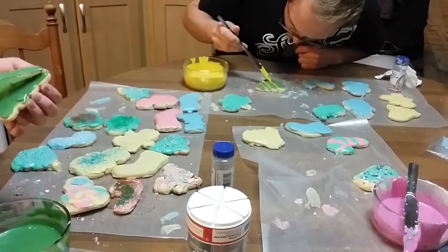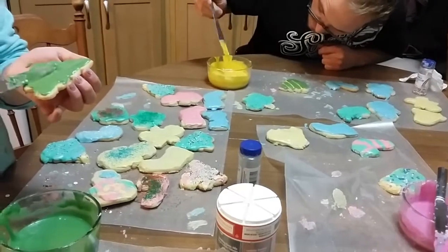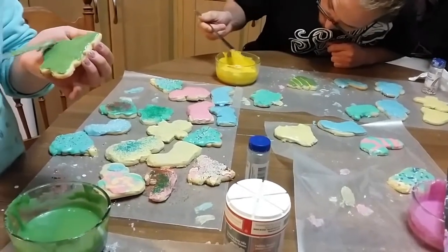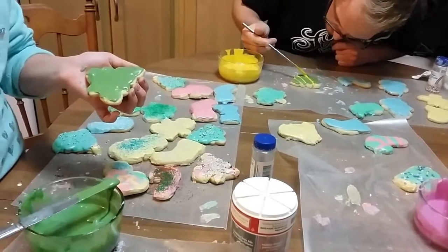The kids decided to have a little challenge here, and they are decorating Christmas trees. We're going to see which one decorates the prettiest tree.